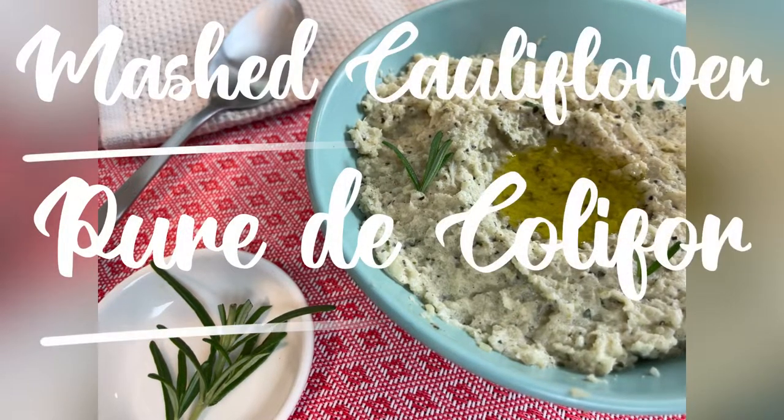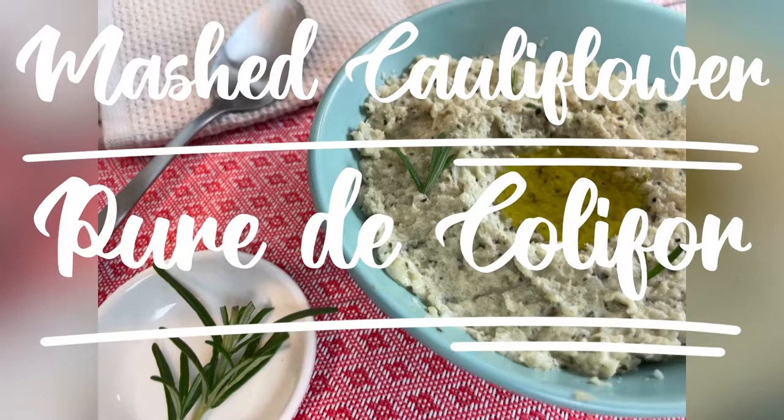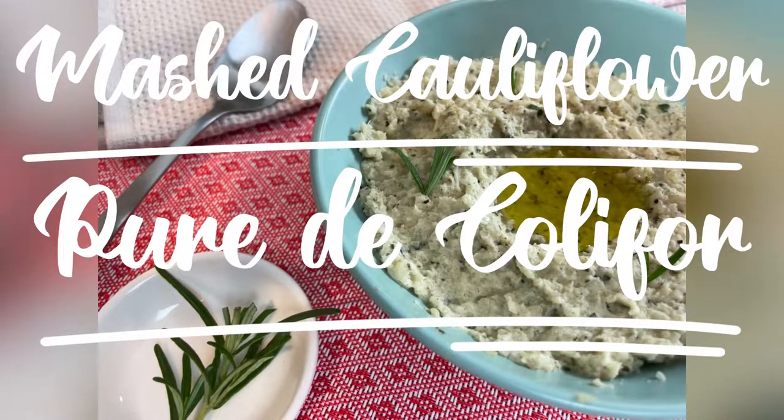In today's video, I'll be showing you how to make this delicious, dialysis-approved mashed cauliflower.